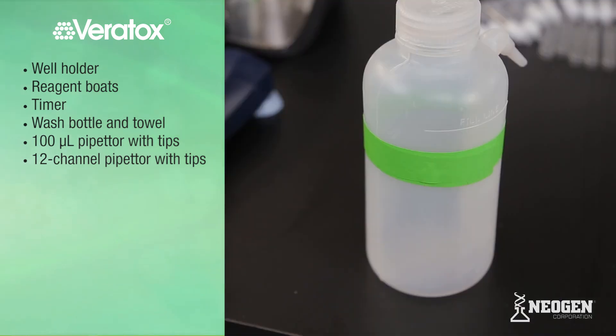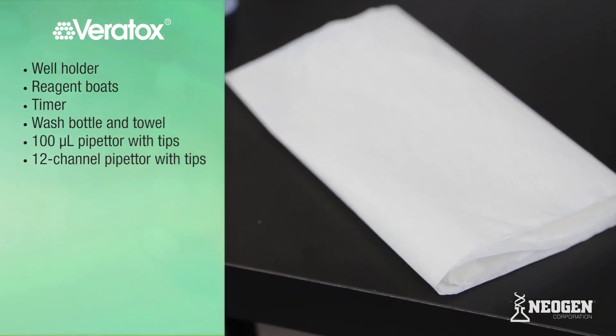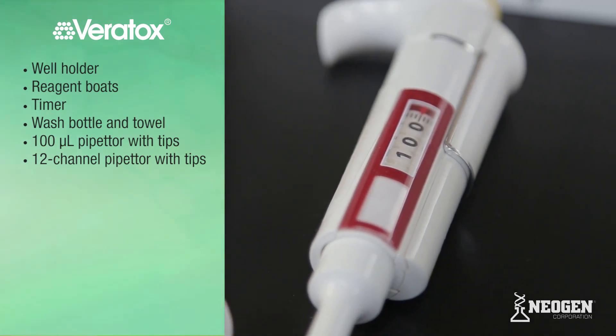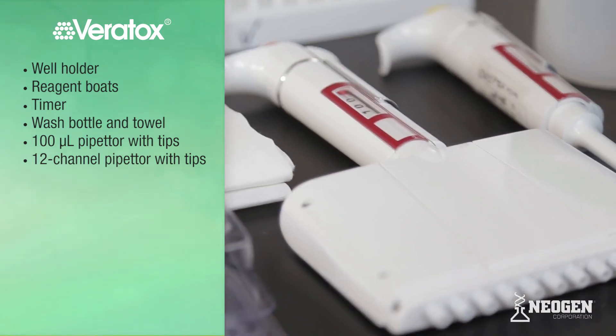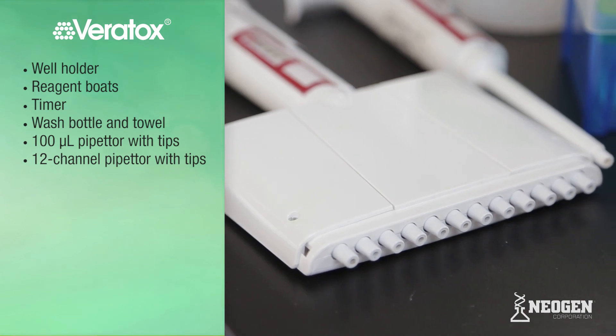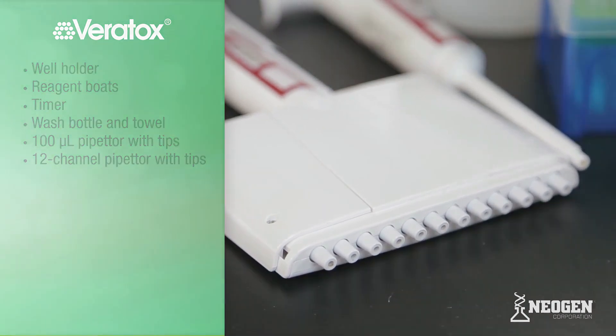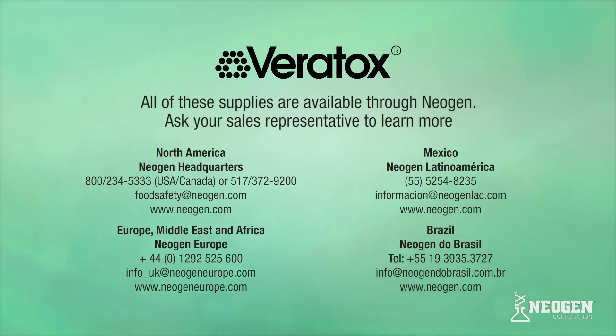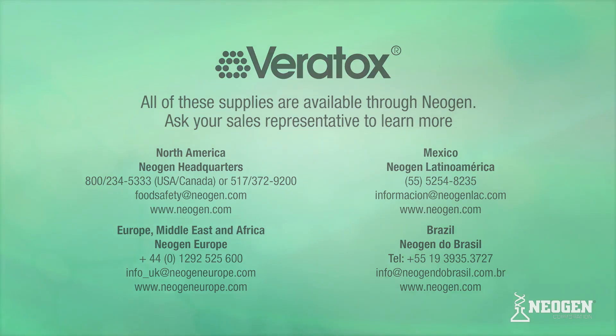Additional supplies include a timer, a wash bottle, a towel or absorbent surface, a 100 microliter pipetter with tips, and a 12-channel pipetter capable of dispensing 100 microliters with tips. To order any of these supplies, please contact your Neogen sales representative or our customer service department.